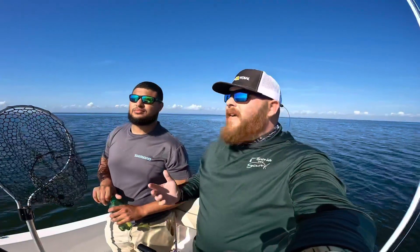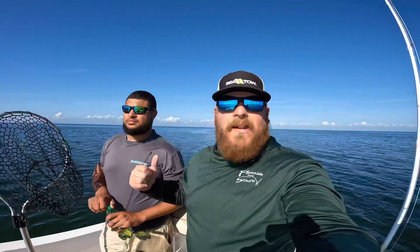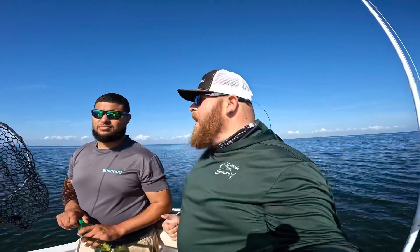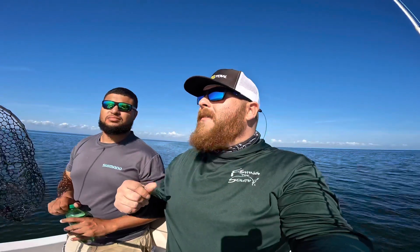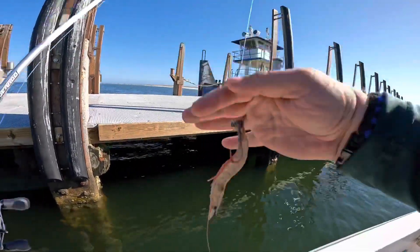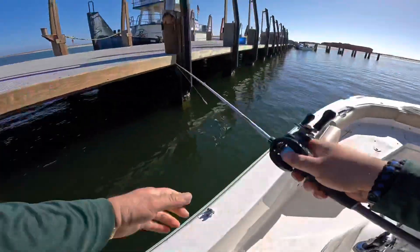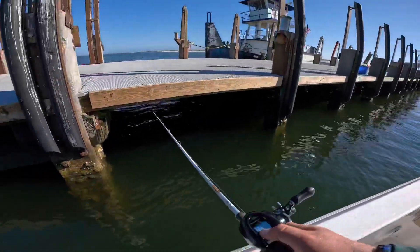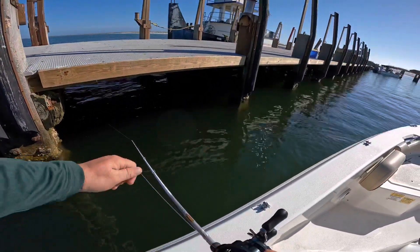Today we are out at the islands, fishing a dock — find some structure. I hope everyone's having a great day. If you haven't yet, hit that subscribe button, hit that like button. We got some live shrimp, some jig heads, some popping corks, and a little bit of time, so we're gonna make it happen. It is the afternoon, so I'm not expecting a serious quick bite, but you never know — it could happen. Stick with us, let's catch some fish! So what I'm doing here is taking a live shrimp, putting it on a jig head, and just gonna pitch it up under there, hopefully get a nice sheepshead or anything to just come and eat.